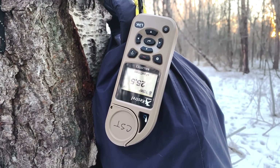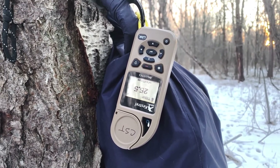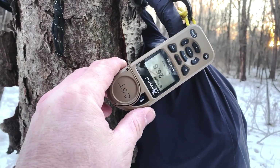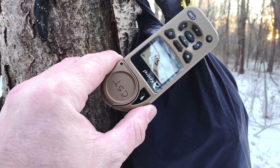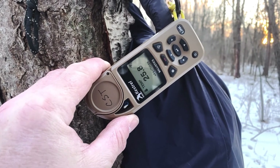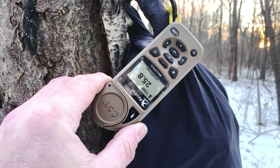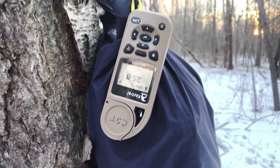I can Bluetooth this to my phone and it logs data every five minutes. I have it set up and we can see what the temperature dropped to tonight. Right now it's reading about 25 degrees — feels a little colder than that, but we'll see how she goes. More on that later.